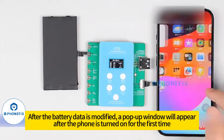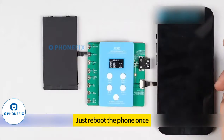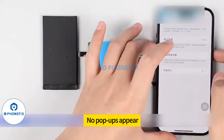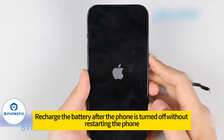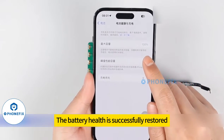After the battery data is modified, a pop-up window will appear after the phone is turned on for the first time. Just reboot the phone once — there's a good chance we can fix the data in one go, with no pop-ups appearing. Recharge the battery after the phone is turned off without restarting. Check the battery health again after the phone is turned on — the battery health is successfully restored.